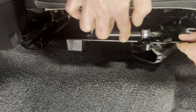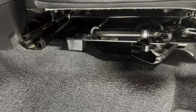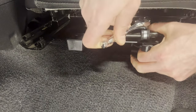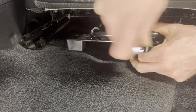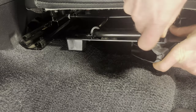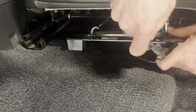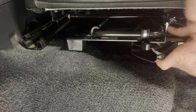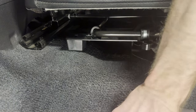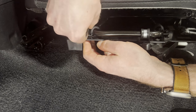Now orient the bracket such that the front edge is aligned parallel with the seat adjustment bar and the clamps are at right angles to the bar. Tighten the nuts on clamp one and two using an 11/32-inch socket. Tighten the bolt on clamp three using an 1/8-inch Allen wrench.